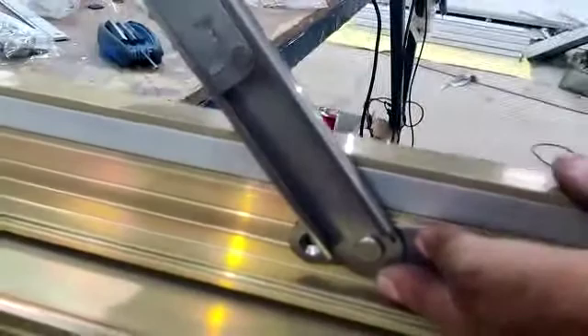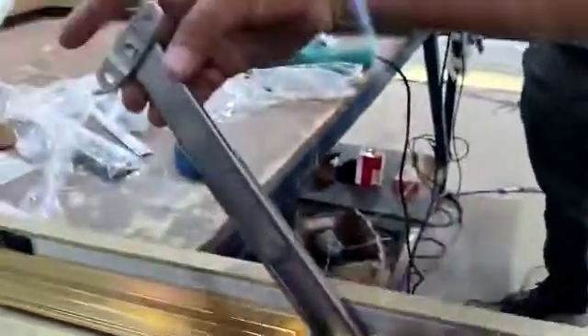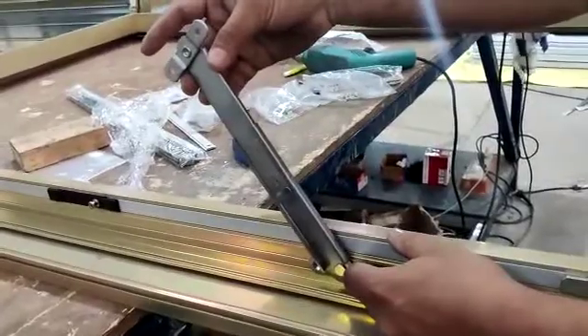A limit arm will fix here and this will fix in the outer frame in this way. Since this is having a double groove, there is no problem in fixing the limit arm also. Thank you.